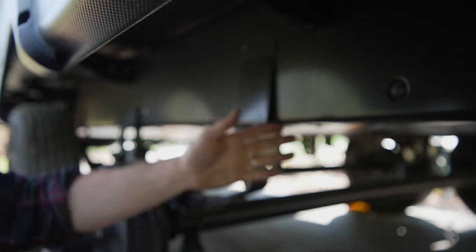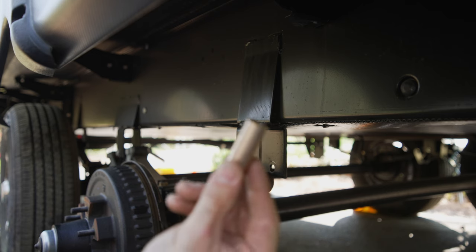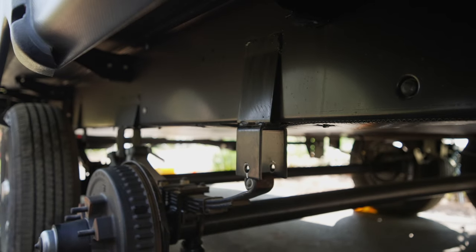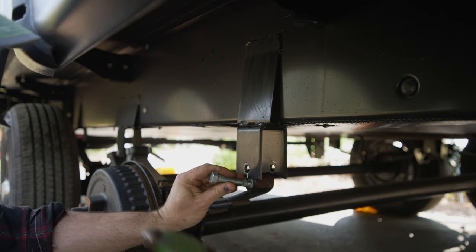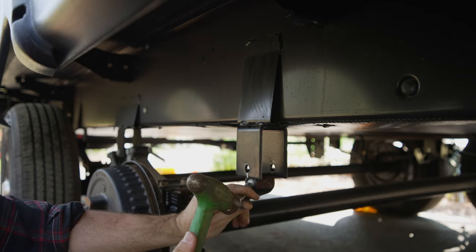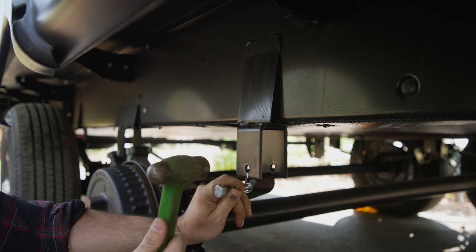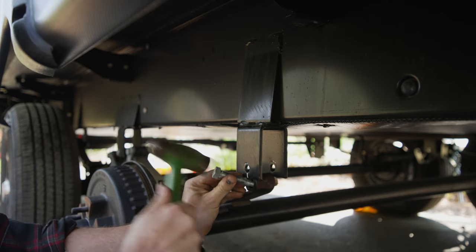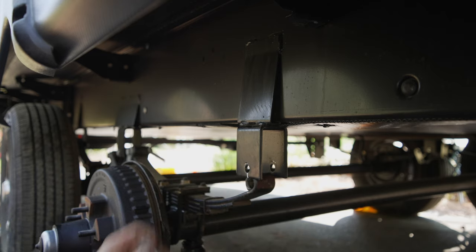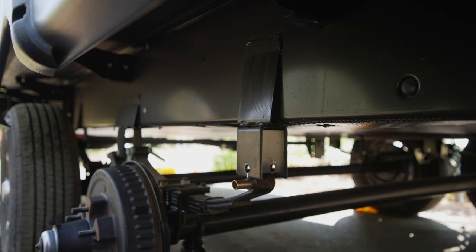You're going to use a jack underneath just to control things, because you do need to get this plastic bushing out — it's going to be replaced with the bronze ones. I'll pull these out. This trailer has about 700 miles on it, so it's pretty much brand new. If you want, you can use the old bolt to work out the plastic bushing.